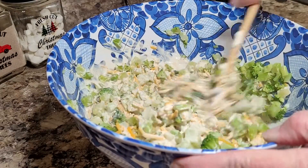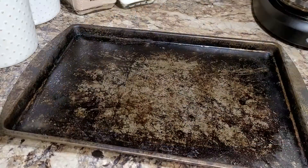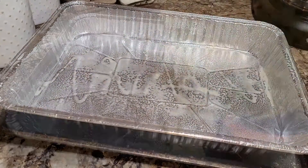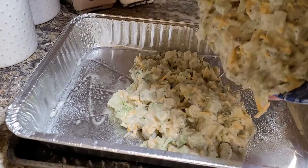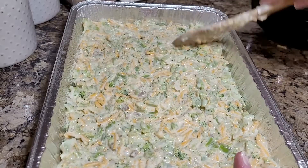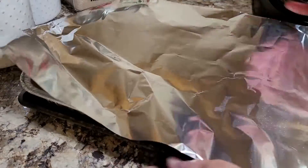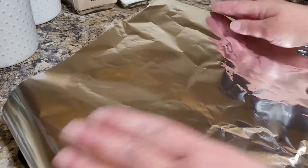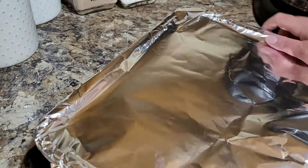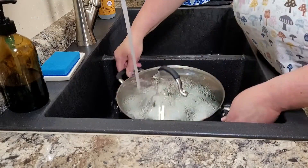I'm using a disposable pan on a baking sheet for support — I'm not getting fancy here since we transport food for Thanksgiving. Spray the pan, spread the broccoli casserole in, then cover it and put it in the fridge to sit overnight. You could do it all in one day, but I like to do what I can ahead of time. This is just exactly how I do my Thanksgiving prep.